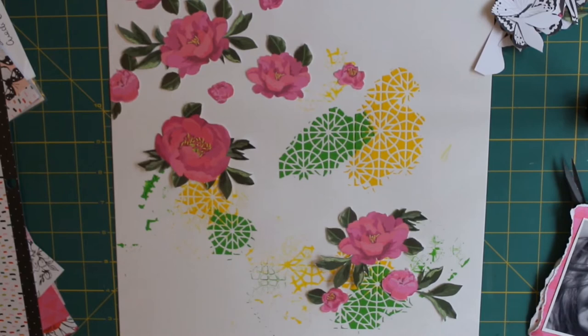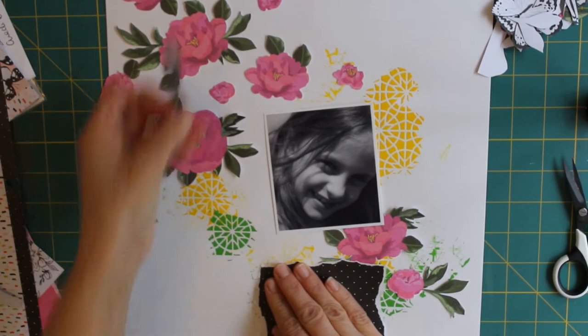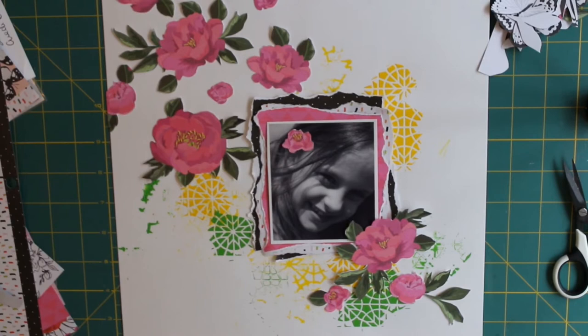Layering up my photograph — and instead of using my paper trimmer to cut the paper for a clean edge, I decided, because I've got that mixed media in the back and wanted a bit more of a relaxed feel to the page, that I would use my fingers and tear the pieces to the shape I wanted. They were just right to back behind that photo, with just little sneak peeks showing to help bring the photograph off the page a bit more.